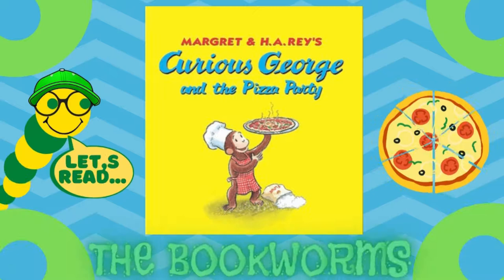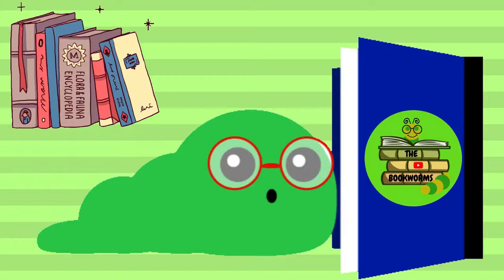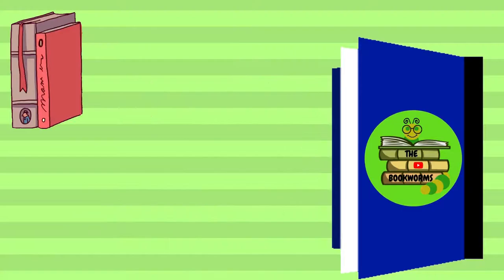Hello everyone! Today the bookworms are going to be reading Curious George and the Pisa Party, written by Cynthia Platt, illustrated in the style of H.A. Ray by Mary O'Keeffe Young. Let's get into the book!